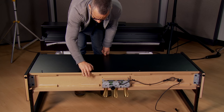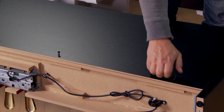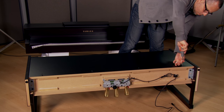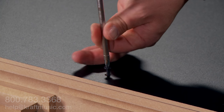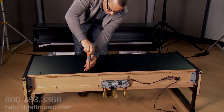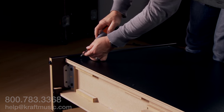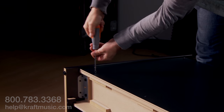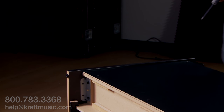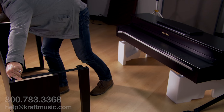Attach the four screws to the bottom four holes of the backboard, also to finger tension. Now rotate the completed stand to upright.